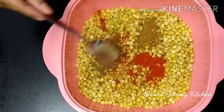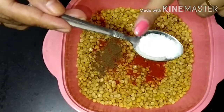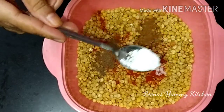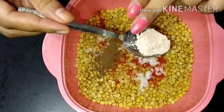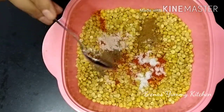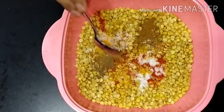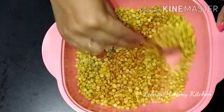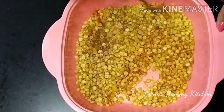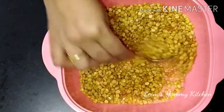We will now add the spices — about half a spoon of seasoning mix. We have a little salt and spice mix to add. Now we mix in all the spices with the oil and toss everything together. You can be confident it will have a great taste.